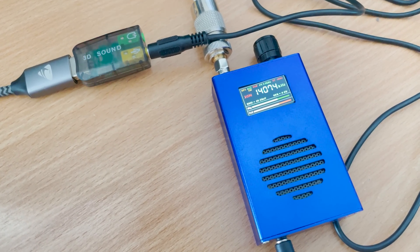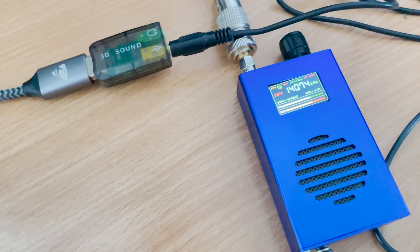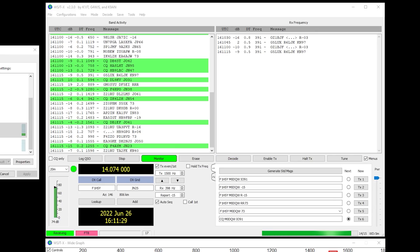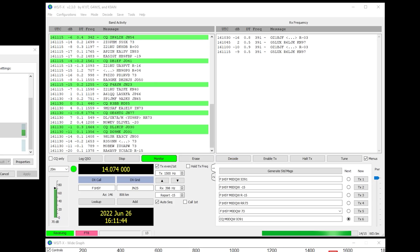Another test I wanted to perform was whether the audio quality out of the headphone socket was good enough to feed into an FT8 decoder. I hooked up the receiver to my NFED Half-wave antenna and then connected the headphone socket to a little USB sound card. I set the frequency to 14.074MHz and the mode to upper sideband, with the received bandwidth set to 3kHz. Upon starting WSJT-X I changed the audio input source to the USB sound card, and we started to see FT8 transmissions being decoded.